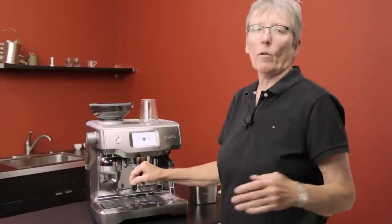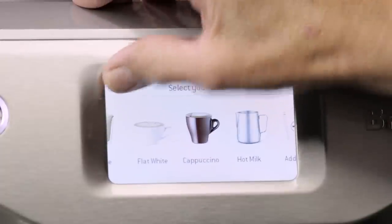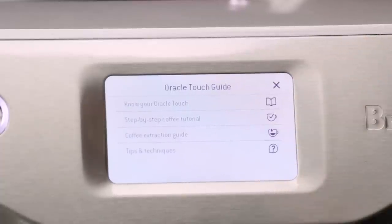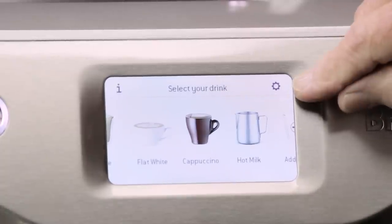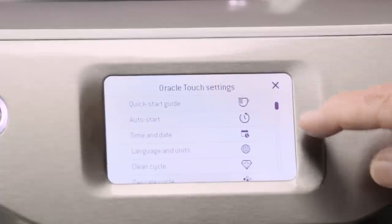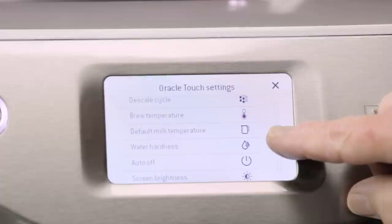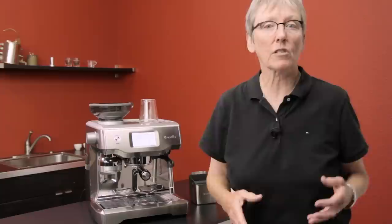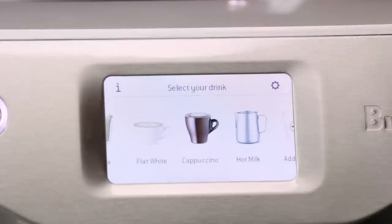Before we make a drink, let me go over some of what's on this touchscreen — it's loaded with information. In the upper left is the Oracle Touch Guide: know your Oracle, step-by-step tutorial, coffee extraction guide, tips and techniques. On the other side there's a gear icon for the main menu: quick start guide, auto time, time and date, language and units, clean cycle, descale, brew temperature, default milk temperatures, water hardness, auto off, screen brightness, work light brightness, sound, demonstration mode, and factory settings. It's very intuitive and simple to use.